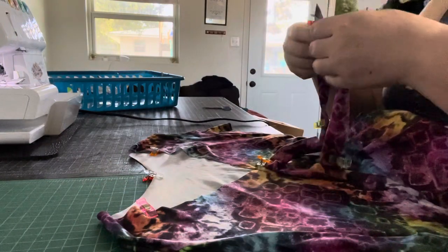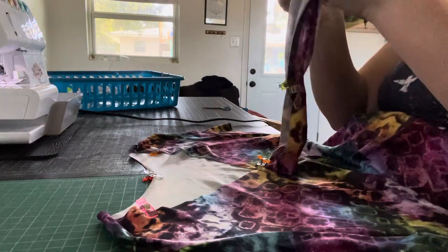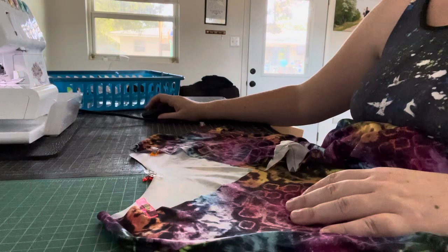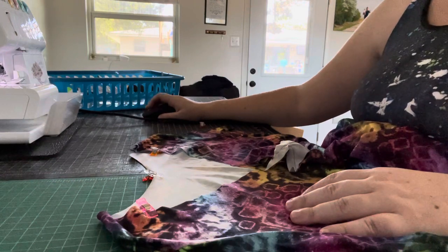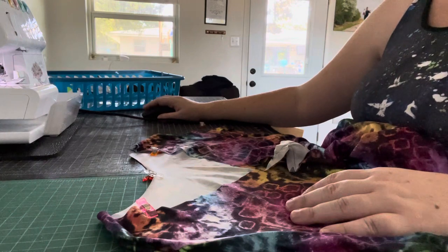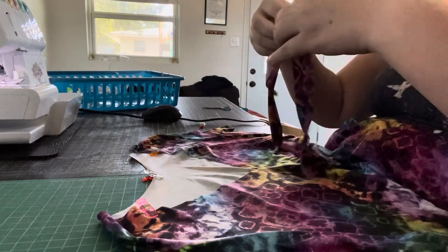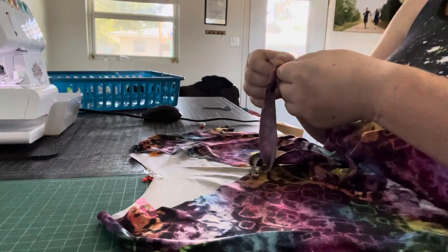Now what we need to do is make sure that I'm not doing this differently than what the pattern says. We're going to match the raw edges together.